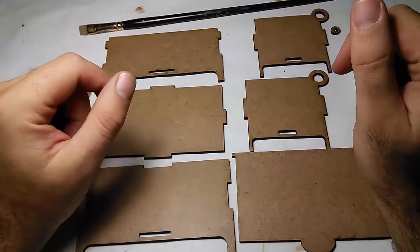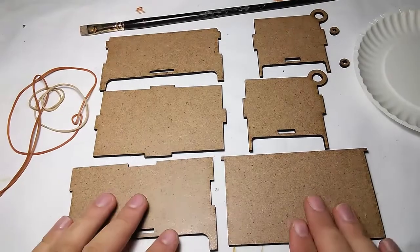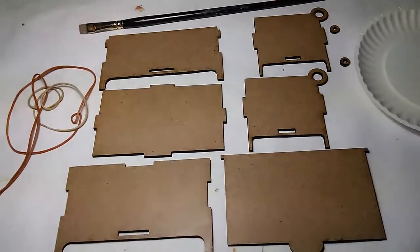Hi, this is Ben Gassier and we're now at part five in my series on how to make a box with a laser cutter. Part five is the assembly of the box.